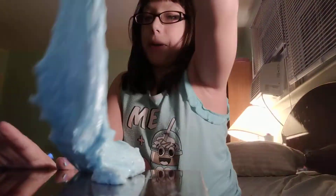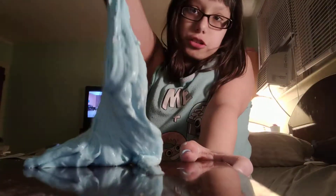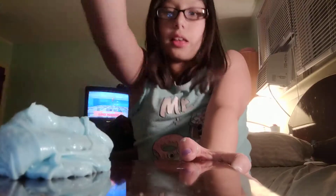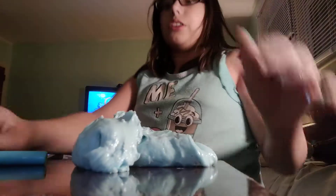It almost fell off the table — you guys probably seen that. Nobody ever talks about those mistakes though. Now I don't know if you guys can see it, but it's turning into an actual blue. I don't even know if you guys can hear me because I'm talking solo — it's 11 at night. But I'm still going to do a couple more swatches of marker.